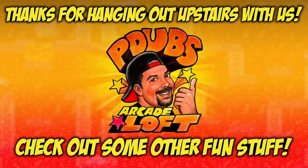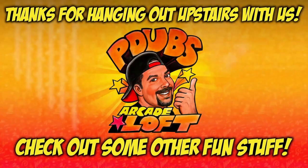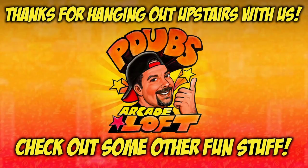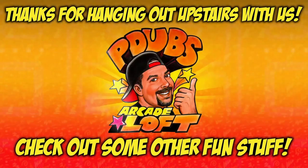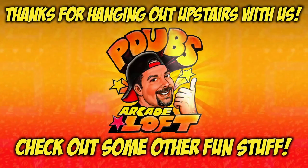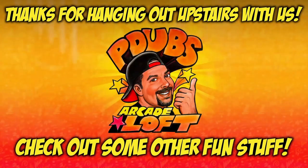If you enjoyed this quick update, do me a favor, guys — give me a thumbs up on the way out. And as always, my dudes, thank you for subscribing. I'll see you next time.